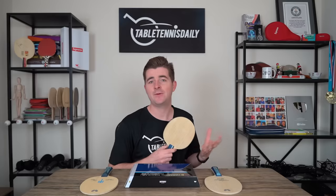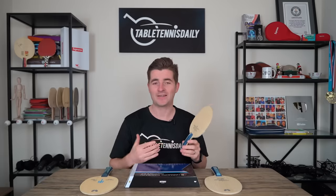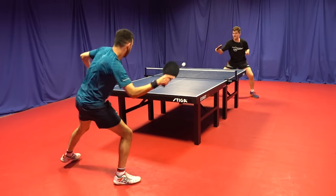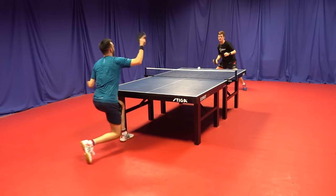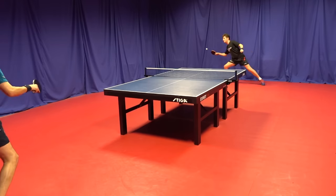Against backspin and for all-round general control, if you know what the Innerforce blade plays like there's not that much difference between the two. I feel the Harimoto is a touch quicker — I think because it's a bit heavier it feels a bit more crisp. I'd recommend this for players who love carbon blades but find some carbon blades just too quick, especially when you're under pressure. This thing is fantastic for that control element under pressure — it's got a great soft touch, but when you want to go for power, the carbon kicks in.